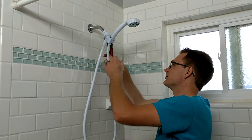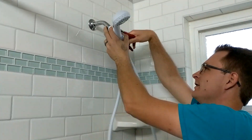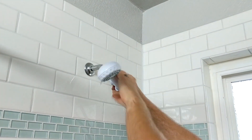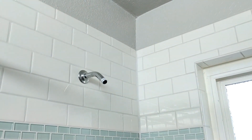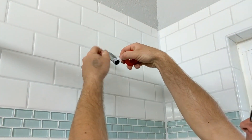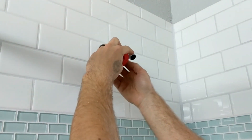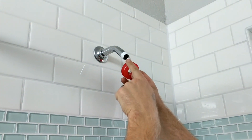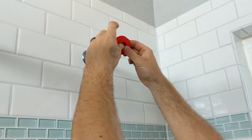To remove the shower head, you're just going to want to get a regular set of pliers and twist that off — lefty-loosey. Once you get the shower head off, you're going to want to wrap it with Teflon tape, going the same way that you're going to be tightening the threads, because if you did it the opposite way you would just spin the Teflon tape right off.